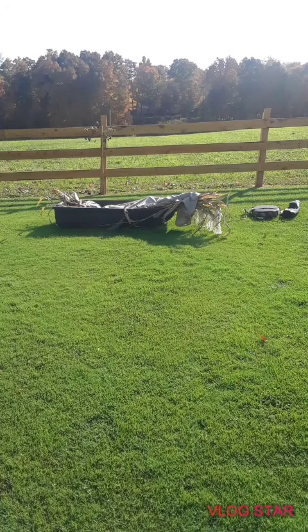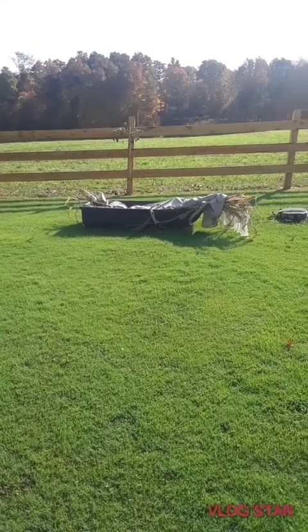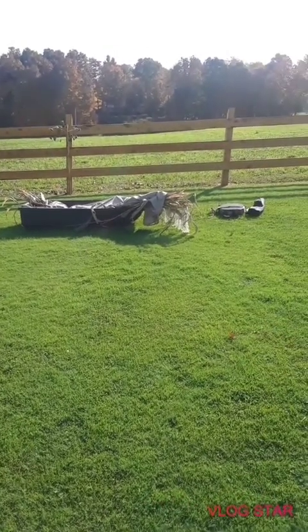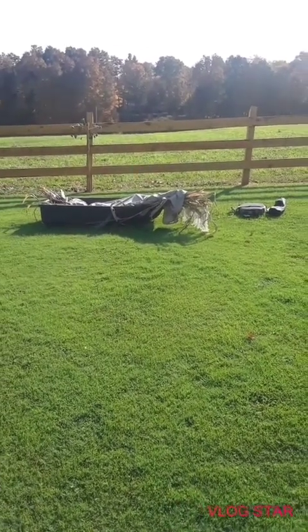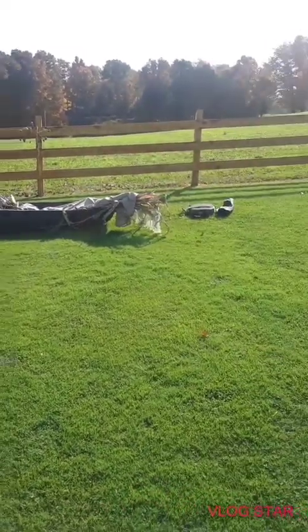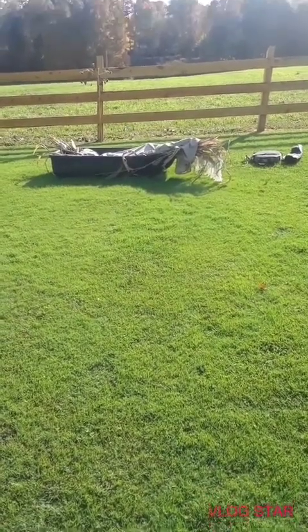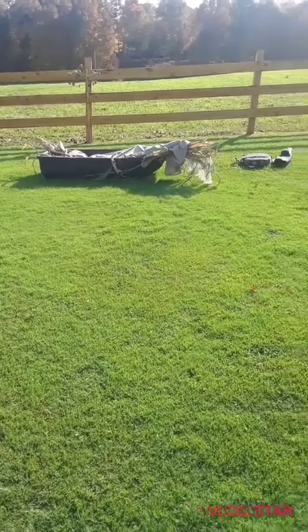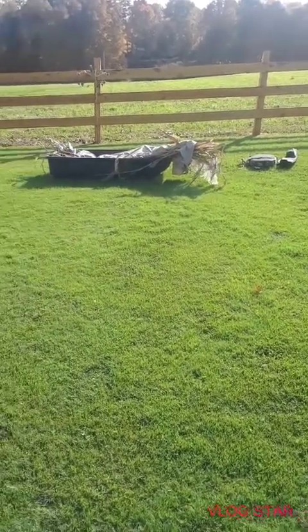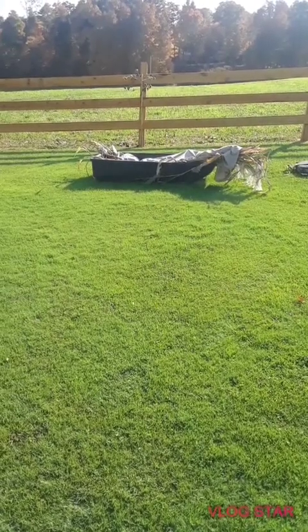So I've got the tripod set up and everything, and that's what it looks like, but it's not set up yet. This is my sister's tripod — I actually really like it.